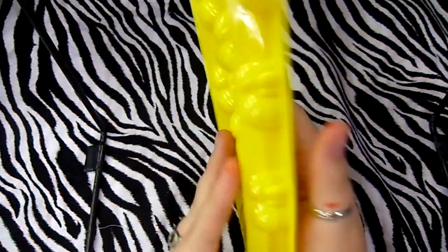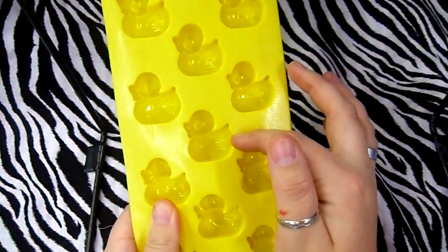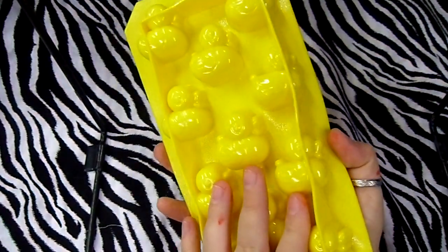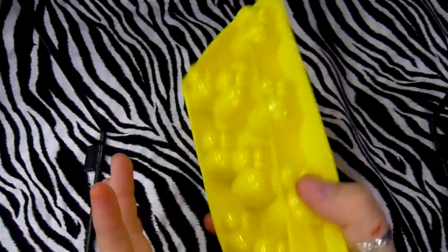Then next I got this rubber duck mold. Let me know if anybody wants one of these — I'll sell it, or I'll go buy one for you if you can't find one like this.